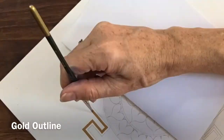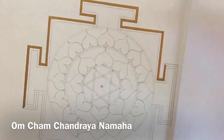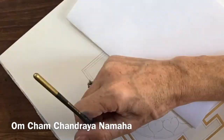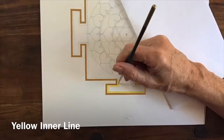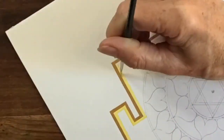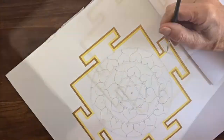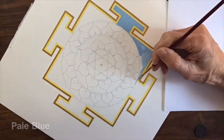While you're painting, you can be reciting the mantra: Om Cham Chandraya Namah. You can use any media you like for the painting and coloring — pencils, crayons. Here I'm giving you lessons with gouache paint.